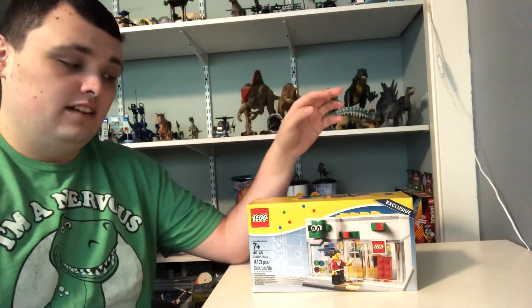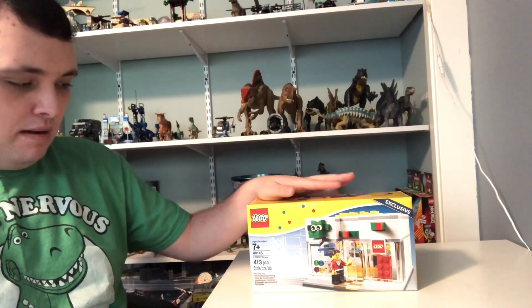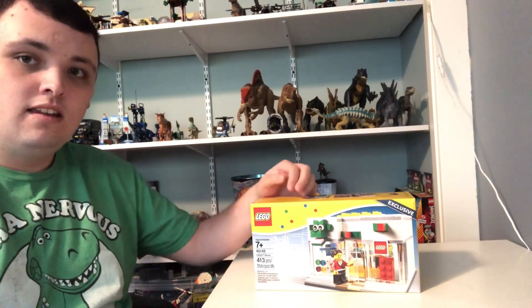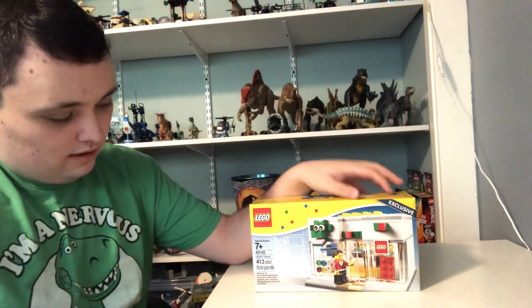Hi guys, Nick here, and today I'm going to be doing another Lego building review video. The first one is called The Lego Store, which is based on one of the actual Lego stores in real life.